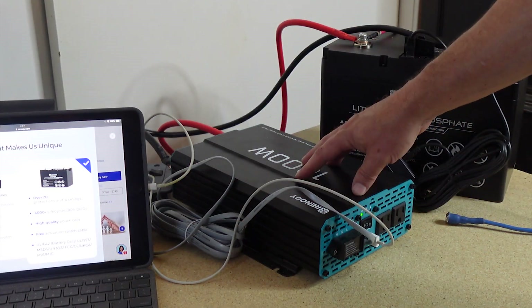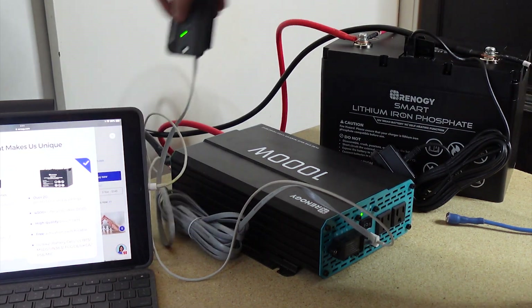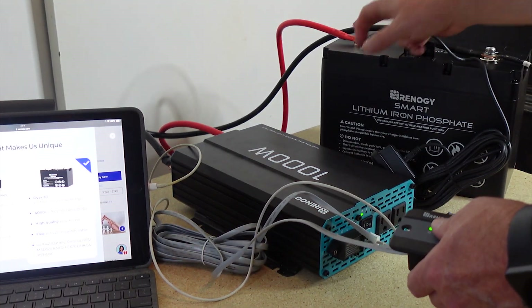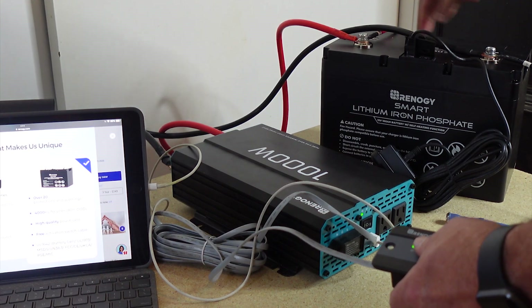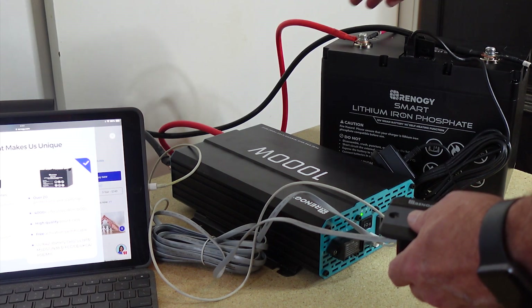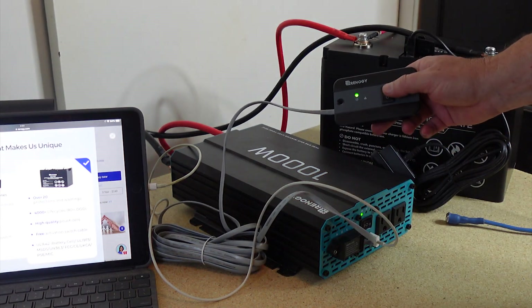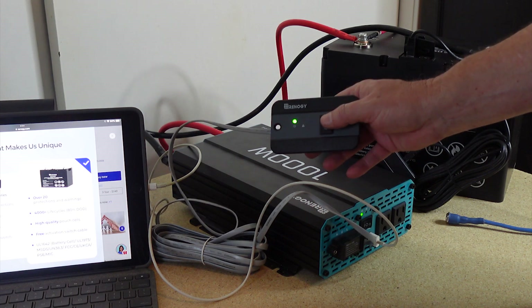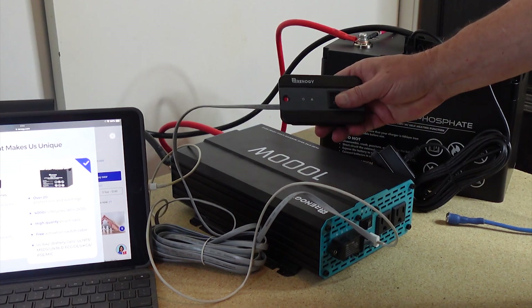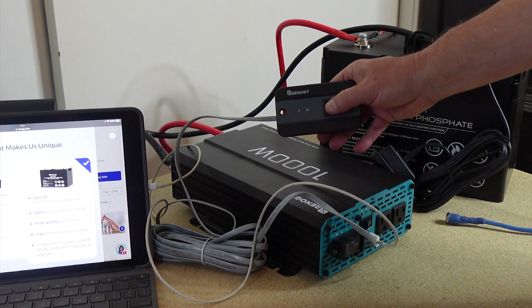This inverter comes with these cables — these are four gauge wires that hook up to the battery. If you were going to go with two batteries at 200 amp hours, you would probably need to make those a little bit larger, two gauge wire, to be able to run that current through there. When I go through my whole build I'll go into more detail about that. It has an on/off switch — if I turn this on over here and then turn that on, it's going to put power on there; if I turn it off, it's going to take power away.